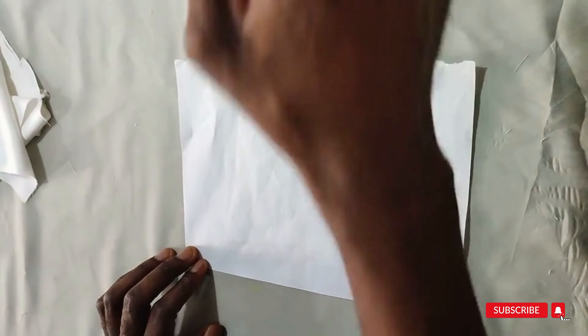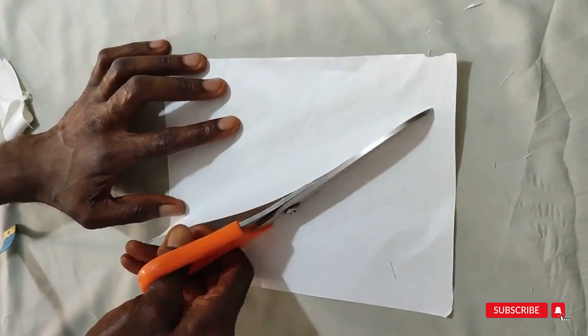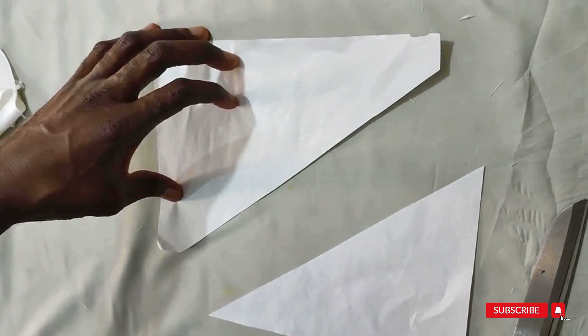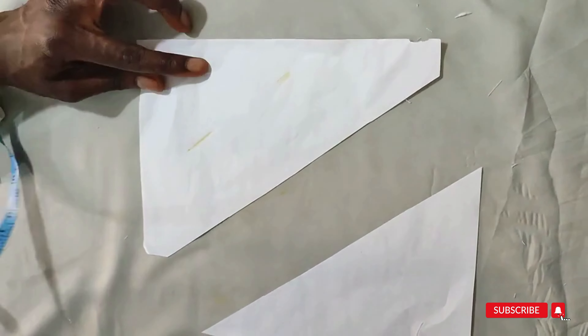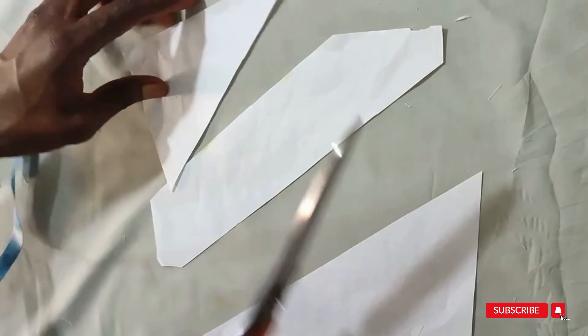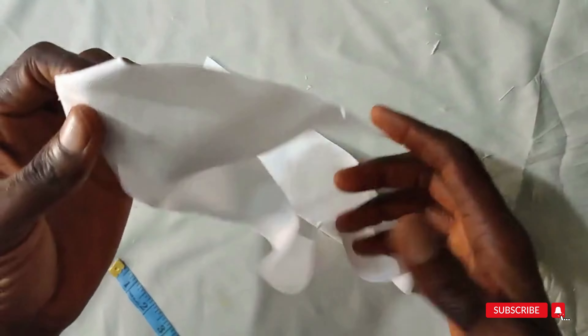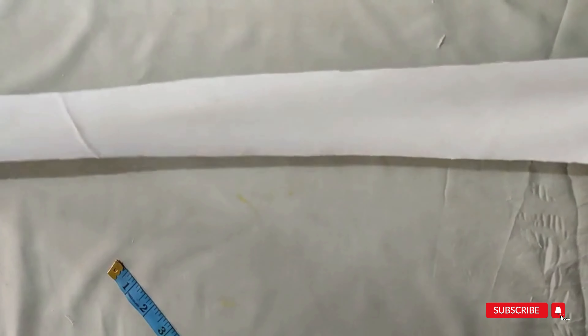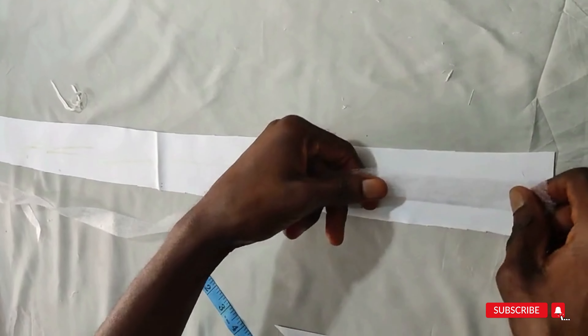The next thing is to cut the bias used to pipe the neck. To cut your bias, place your scissors in a diagonal shape on the fabric — the fabric is in a square format. The width of the bias you want to use is 2.5 inches. Mark 2.5 all through and cut. By the time you're through, the fabric automatically becomes stretchy.